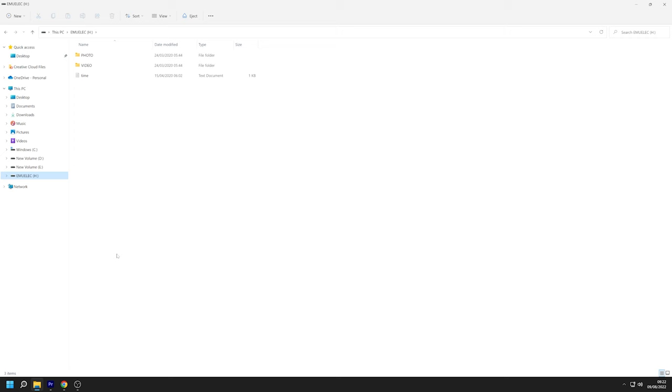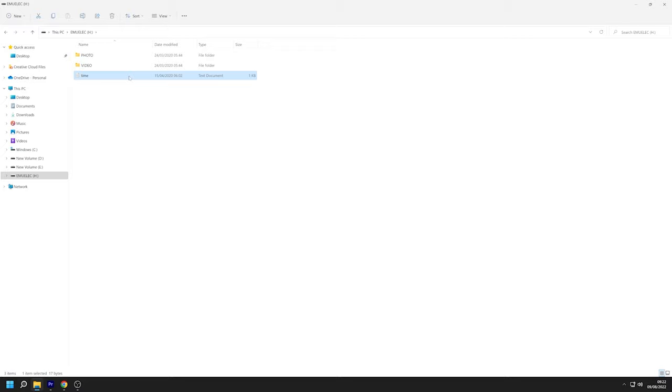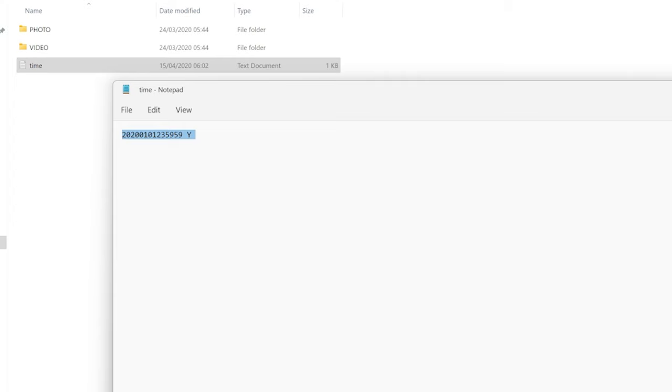If you wish to alter or remove the timestamp, simply insert the memory card into a memory card reader or connect it to your PC or laptop via the camera and the supplied USB cable. You can then access and open up the time text document and you'll be greeted by the letter Y and some random numbers. The letter Y stands for yes, meaning you do want the timestamp to be seen — if you don't want it, change it to N for no. The numbers are in fact the time and date backwards. For example, 23 59 59, and if you want to change the time to 11 AM you'd enter 11 00 00. For the date — say the 10th of February 2022 — you'd enter 2022 02 10. Don't forget to save the text document before moving on.